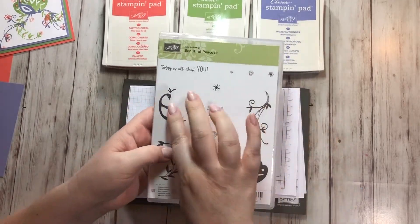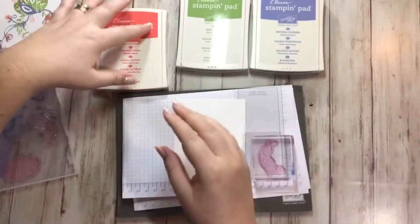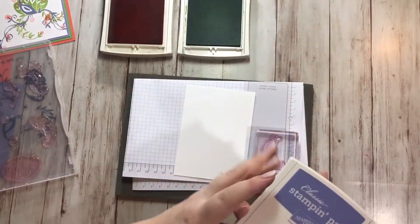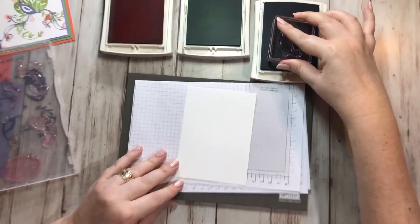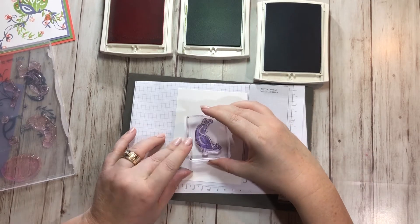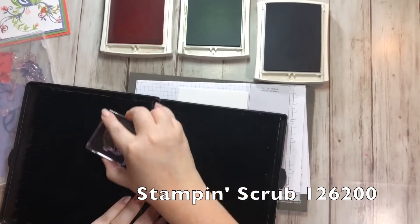The first thing I want to do is stamp the peacock's body. I'm going to open all of my ink pads — I don't normally do that very often, but I can see the ink pretty well on these so I don't think I'll mix them up. I'm going to first stamp my peacock in Wisteria Wonder, right in the middle of my page. I have my stamp and scrub here in the background so I can clean it off right away.